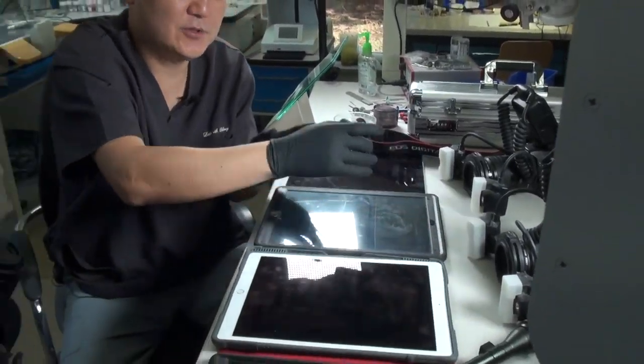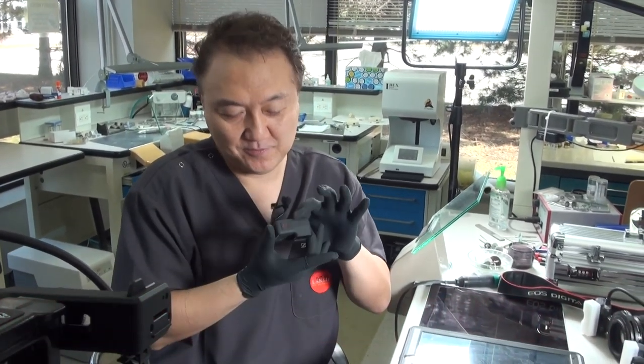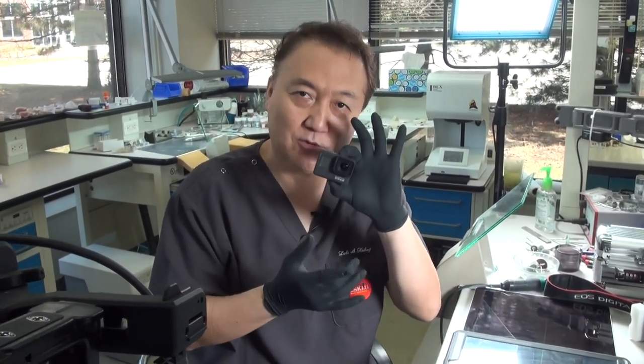Of course I do have a GoPro. Sometimes I do it myself — I can hang it here and there and make a nice educational video as well.